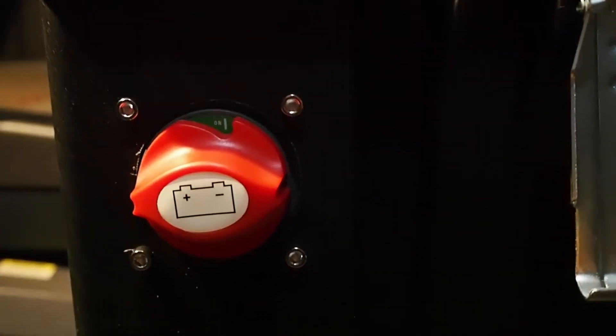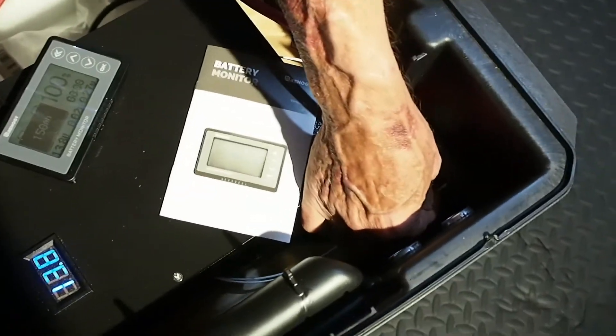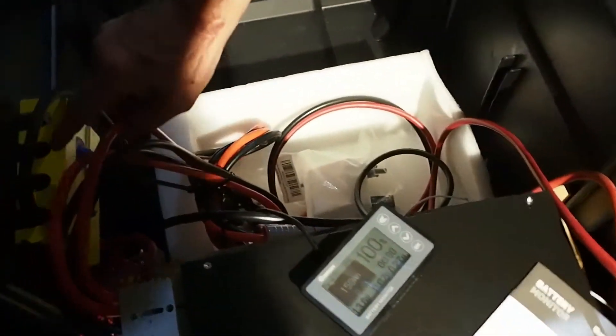Then we moved it up top. As you can see, we have the positive from the battery coming into this one end here — it's all connected down by bolts. Then we have the positive here leading through to the bus bar.